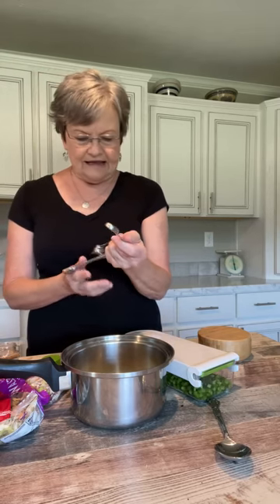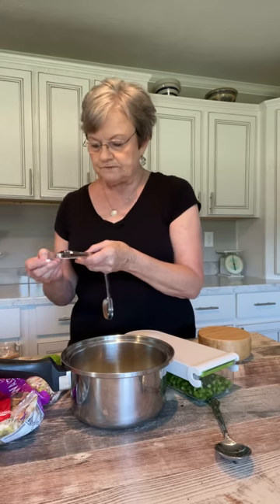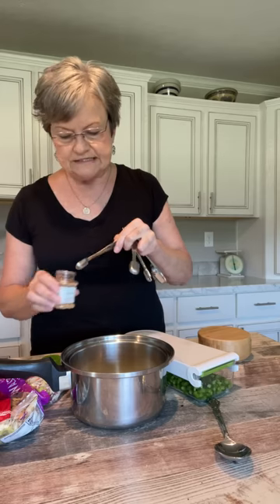Every time I use my measuring spoons, I have someone say they don't know why I keep them all together. I'm going to tell you — because they're right there when I need them. I don't have to search for a certain spoon that may be stuck in the back of the drawer. And I don't have a place to hang them on my cabinets.